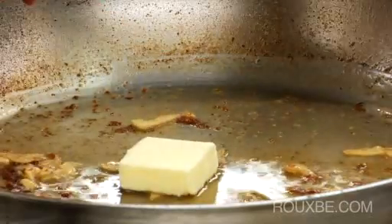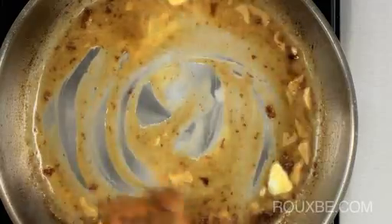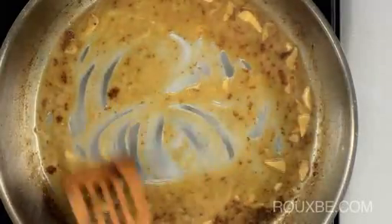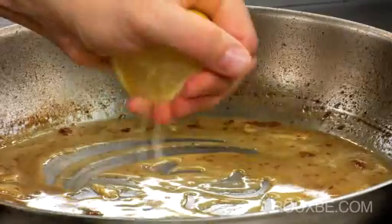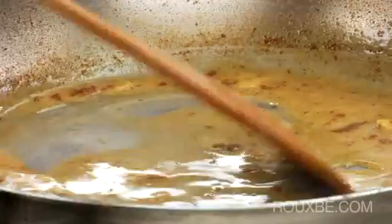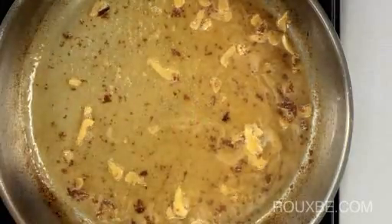Now add the cold butter and let melt. Then add the lemon juice and stir to combine. Now taste the sauce — you may need to add a bit more salt and pepper.